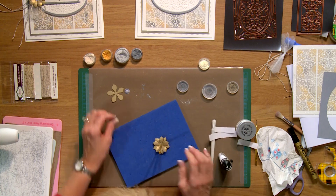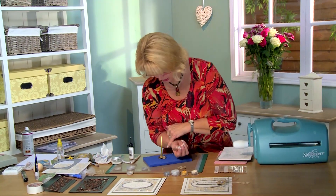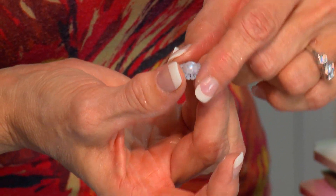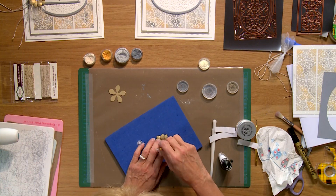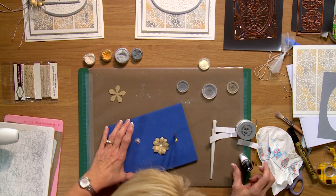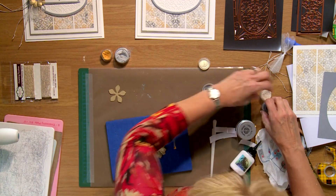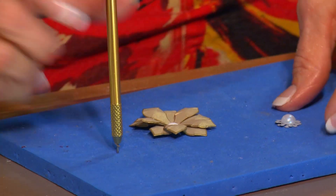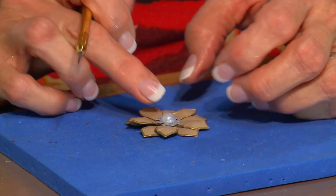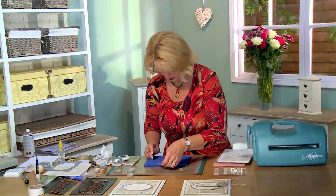I've taken the little teeny stamens that come with this set and made a little center by cutting two of them out of silver and offsetting them, putting a little pearl in the middle. We're going to put that right into the middle of the flower. Give that a second to set up, then pick that up and stick it right there.